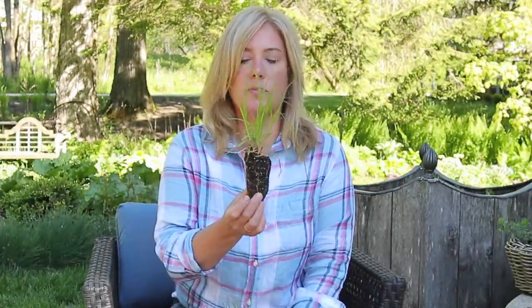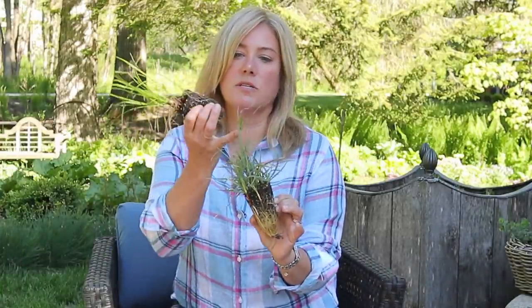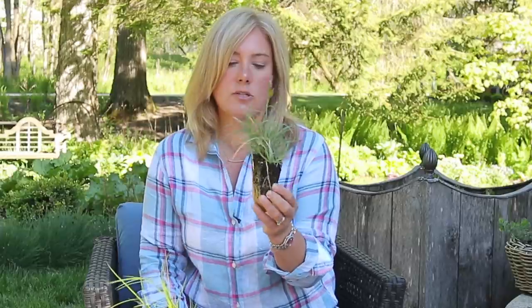And then there's another Carex called 'Blue Zinger,' which is actually starting to flower a little bit. You can see these are plugs — look at how many roots they have. Time to get planting!